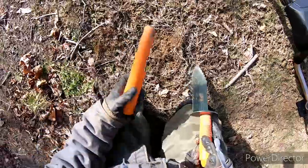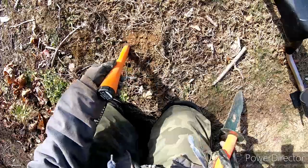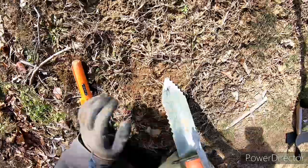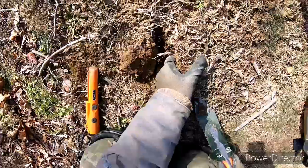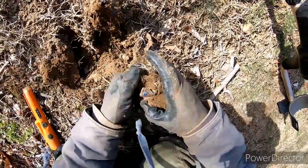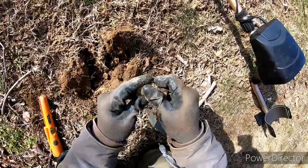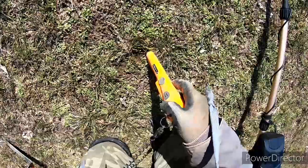Got a mid-50s, high-60s signal, not very deep. See if it's close. The ground is still somewhat frozen here. Did I find it? A piece of trash — aluminum.